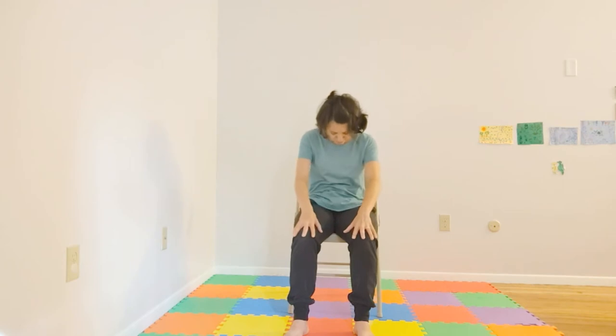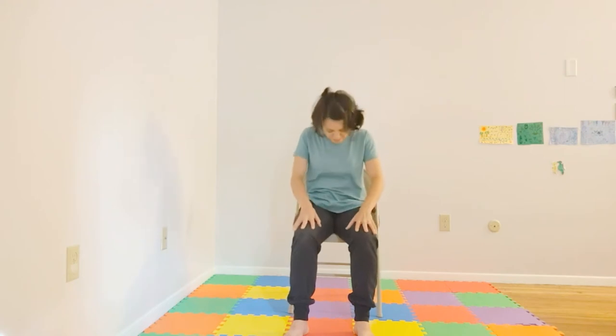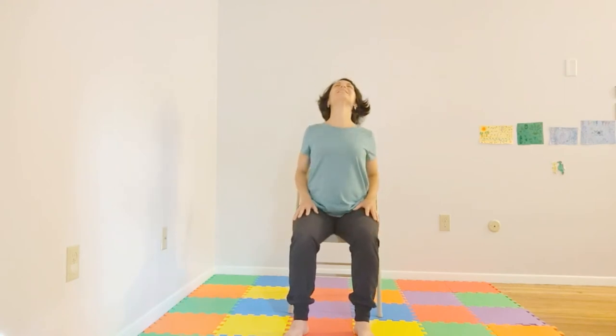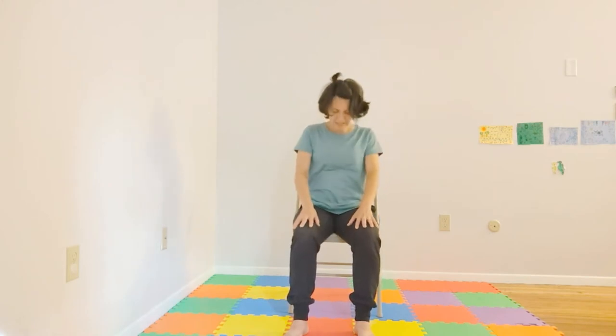So inhale — rolling shoulders back and open, chin can come up. And exhaling — rolling. Go ahead, moving with your body at your own pace.